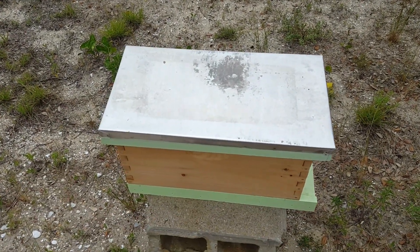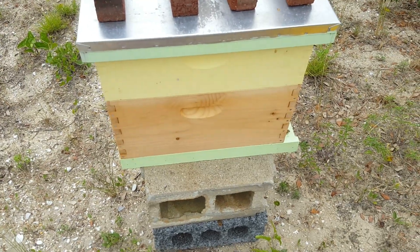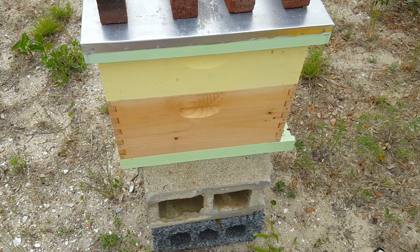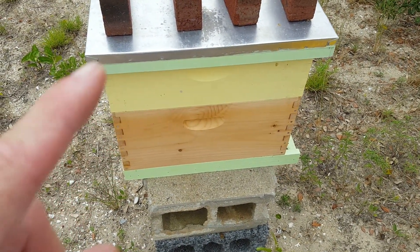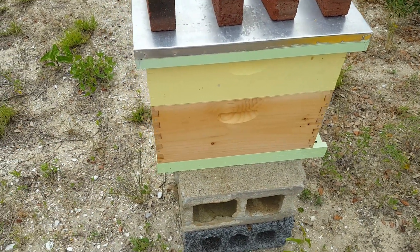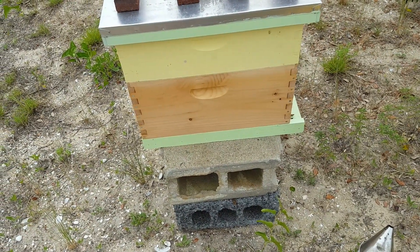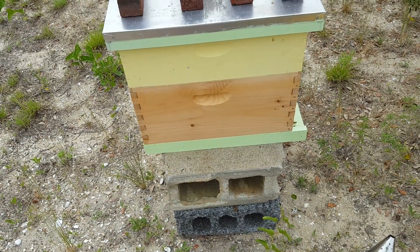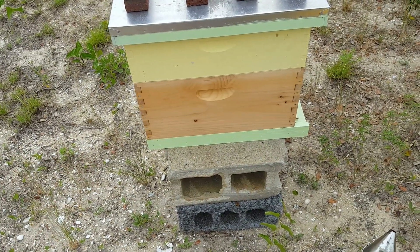Let's just see how this hive is doing since I pulled the queen and those frames of bees out. Yes, the queen is still in there. She has got two or three frames full of brood in all different stages — I saw her on the frames. I've now given them a medium nuke box with five frames of already drawn-out medium frames, so they should move up into that pretty quick. When she starts getting up in there laying and they start putting stuff away, they'll be ready to go into a 10-frame deep and a 10-frame medium.